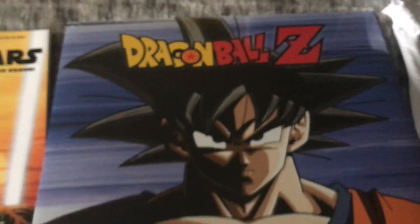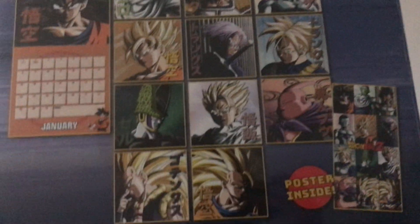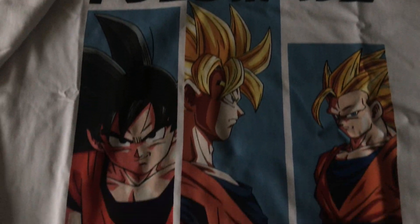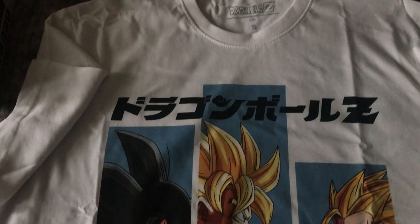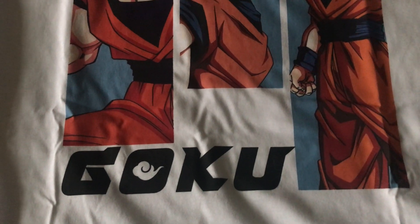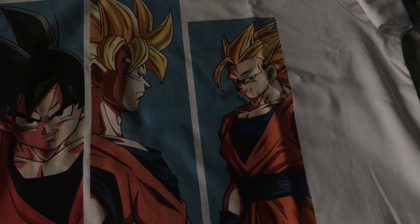I also got a Dragon Ball Z calendar, which looks pretty cool. And I saved the best till last — my Dragon Ball Z t-shirt with all the different transformations of Goku, because I really like Goku. We have Goku in his normal form, Super Saiyan 1 or Super Saiyan 2 Goku, and Super Saiyan 3 Goku as well.